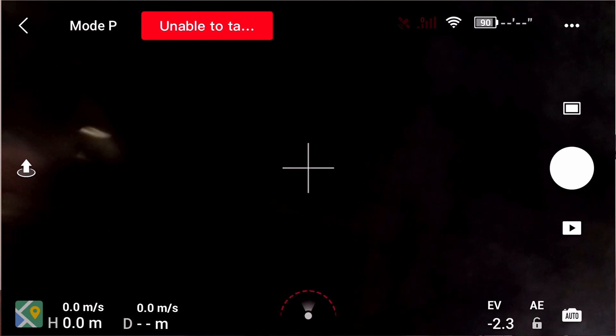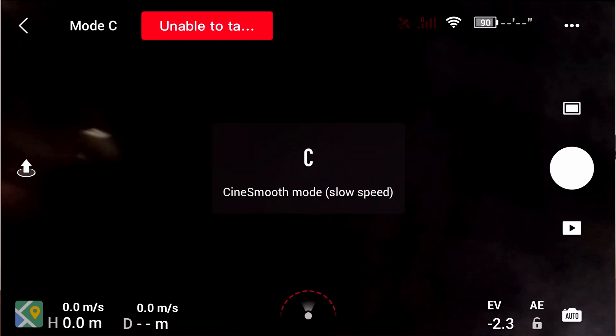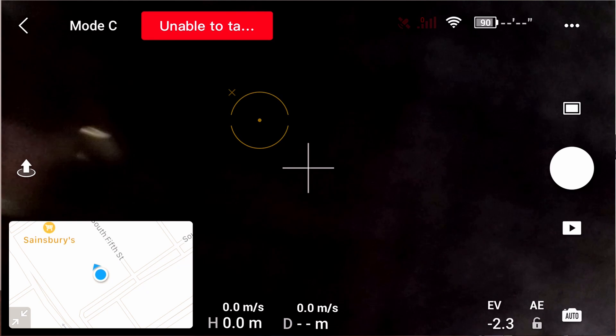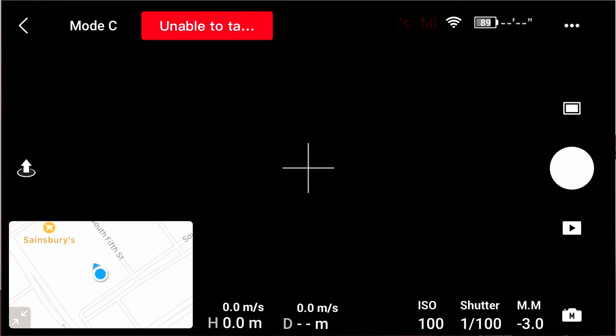I usually recommend using cinematic mode as a first-time user, because that way you'll have much better control of your drone. At the bottom, you'll see the flashing GPS icon, which is really helpful for your positioning — you'll always be aware of where your drone is relative to you, as well as the height and distance in the bottom left corner. By pressing the map button, you get the drone's positioning in reference to your own. In the bottom right corner, you can check the exposure or automatic modes for your camera.